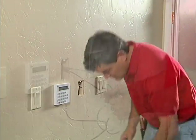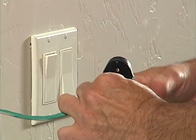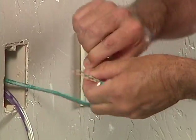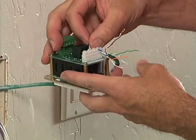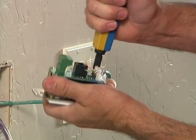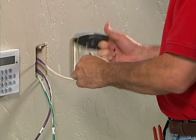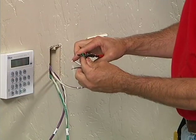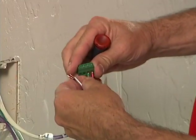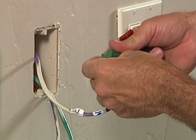While Rich mounts the other speaker, Grayson tackles the volume control. The correct 14-4 cable is selected, the Cat5 cable from the panel is prepped and punched down to the 110 connector, then the 14-4 speaker cable is prepped — red-green for the right speaker, white-black for the left.